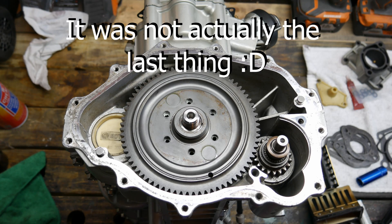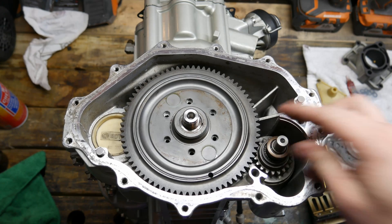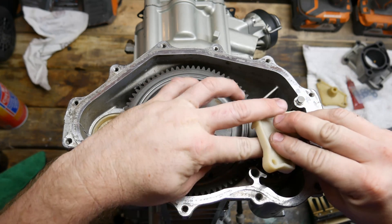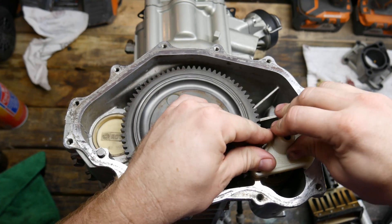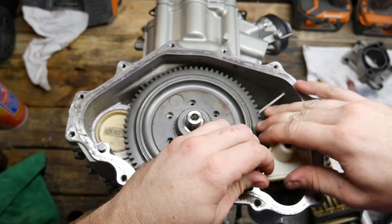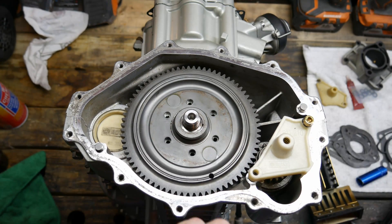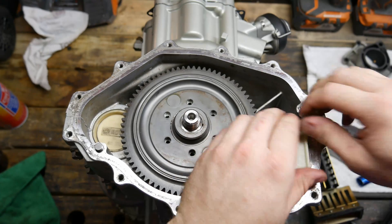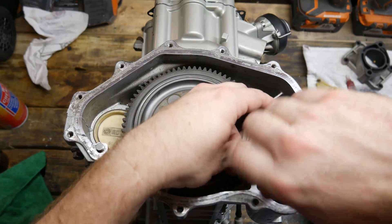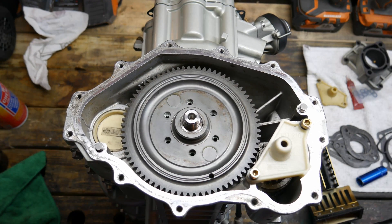The last thing we're going to do tonight is install the other end for the starter Bendix. It has a spring in it right here so you've got to make sure you get that in and make sure it doesn't fall out when you're putting it on. It goes just like that. Of course you're going to put your bolts in. Now I'm going to torque these down to 62 inch-pounds.